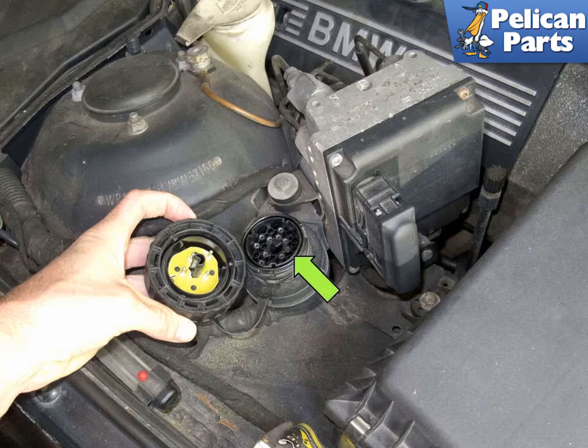Working at the right side of the engine compartment, unscrew the 20-pin BMW connector lid (green arrow).